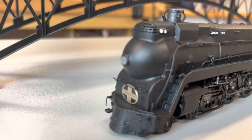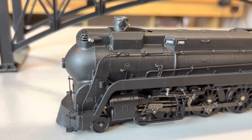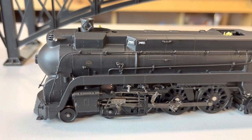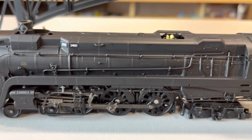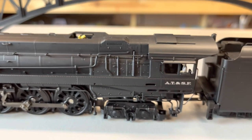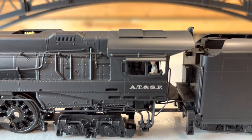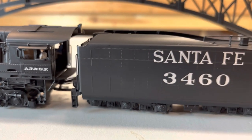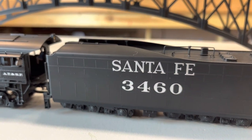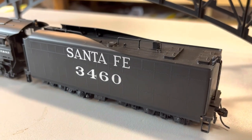First, we're gonna look at the one that's black with the aluminum lettering, with the Santa Fe on the tender. These are handcrafted brass boilers, brass cabs, and tender bodies. They do have a heavy die-cast chassis as well, so they're strong pullers. Crisp paint jobs, absolutely beautiful — everything you would expect out of a Paragon 4 Brass Hybrid from Broadway Limited.